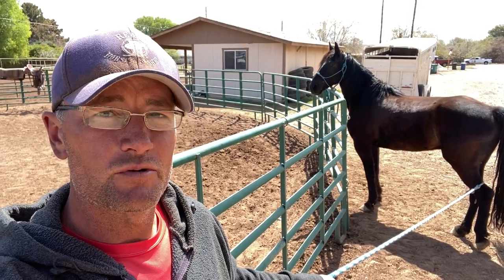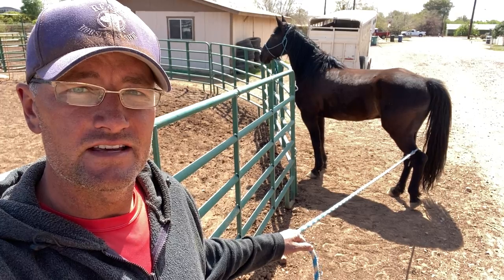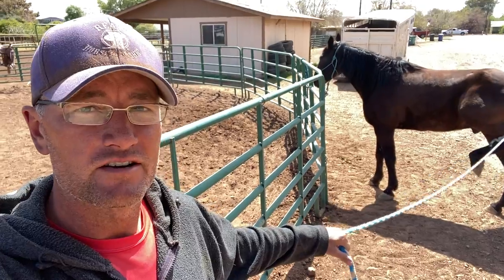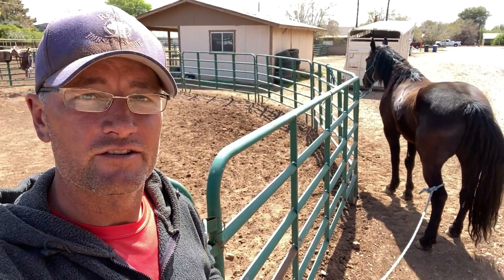I'm doing the back legs first, and I also do the flank area. I take the rope around the flank and up around the loin and do pressure and release there. I've got a little bit of pressure — you can see that rope is nice and straight. I'm just going to wait on him. He's starting to back up, so I'm going to release that pressure. Now he's starting to turn towards me — release the pressure. I'm going to ask him to back a little more. There he goes.